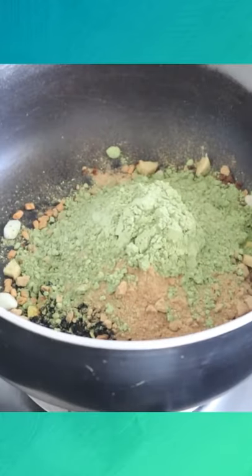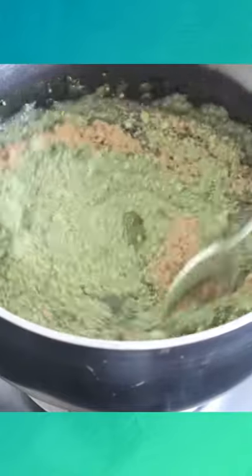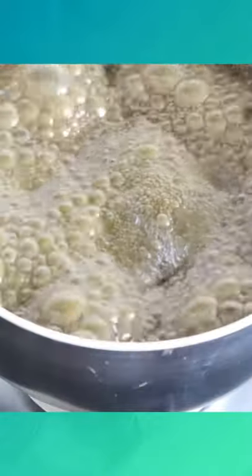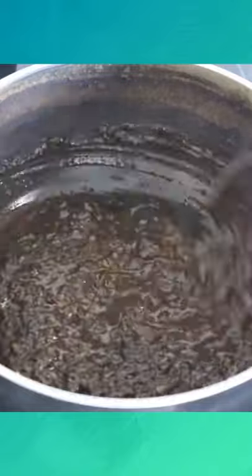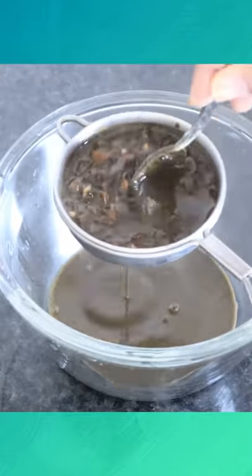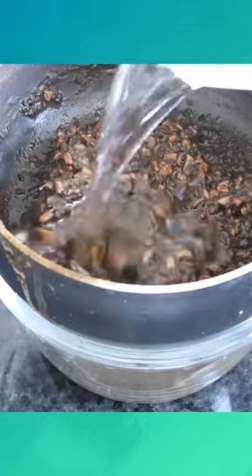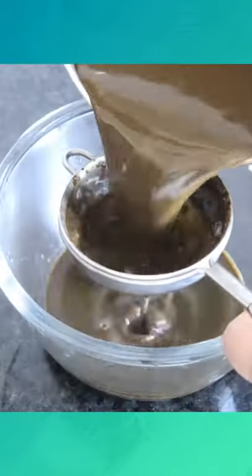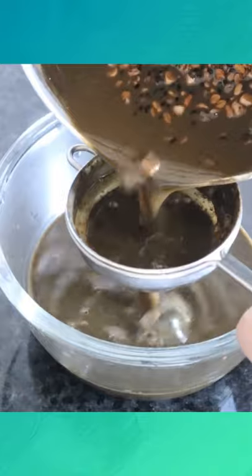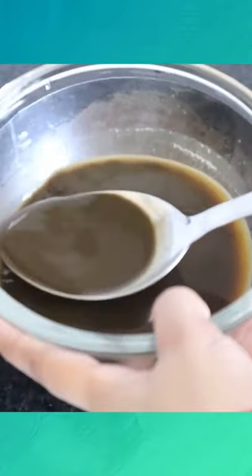I'm boiling it a little bit. Now you have to wash it with a little bit of water. We have prepared the hair treatment. You can use it as a hair serum. Leave your hair for 2 hours.